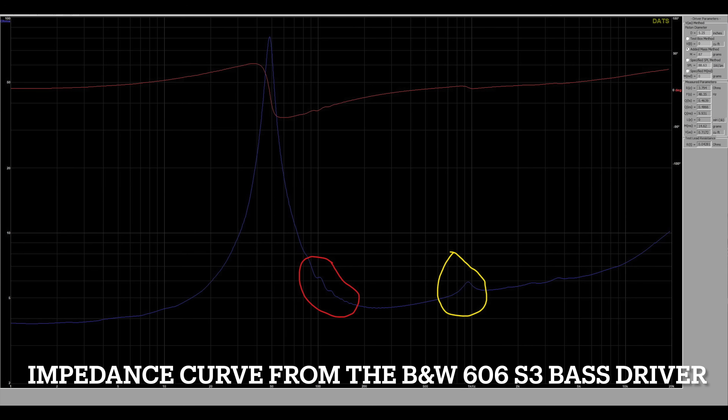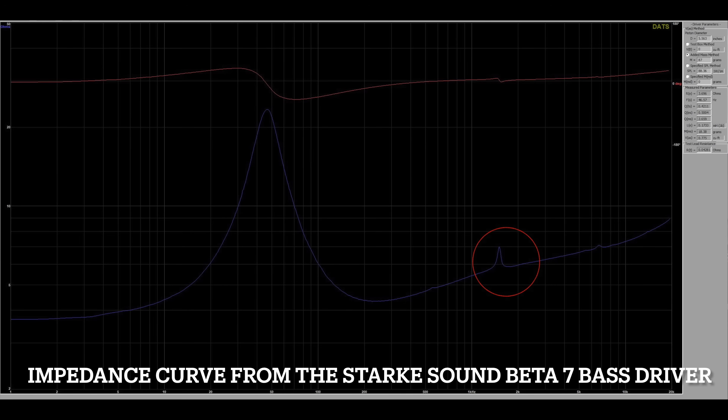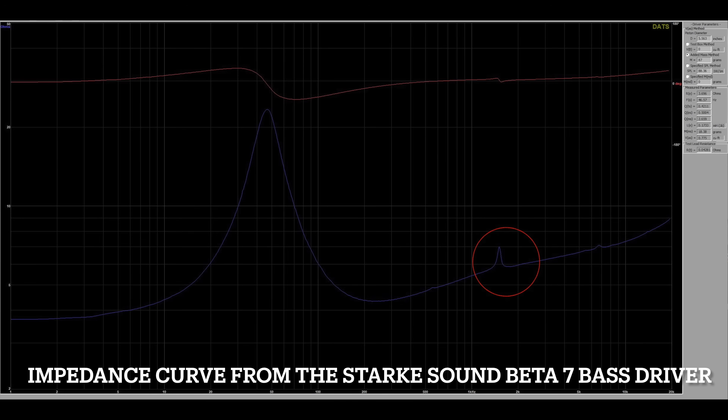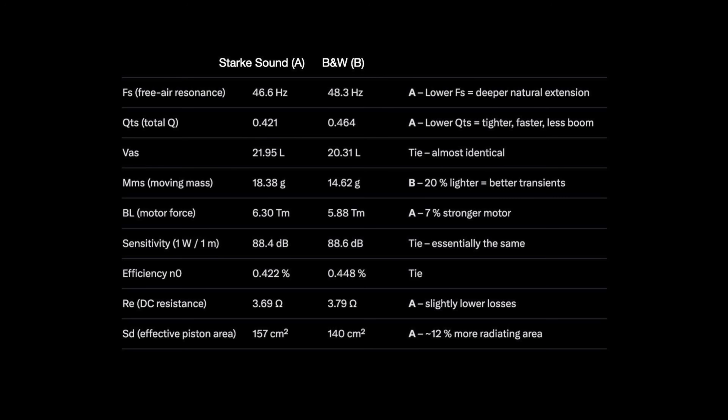Notice the obvious ripples between roughly 90 and 200 Hz and a larger one around 950 Hz in the B&W driver, while the Stark Sound Beta 7 is remarkably smooth until about 1500 Hz, where surround resonances start to take place. My interpretation is that the B&W Continuum Cone exhibits early cone breakup or surround resonance as low as 90 Hz, whereas the Stark driver's stiffer cone profile and heavily damped surround push that first significant resonance well above the mid-bass region. The Stark driver also benefits from a stronger motor, a lower FS, and overall better mechanical damping. Although the B&W driver has lower moving mass, its weaker motor and higher QTS largely offset that advantage.